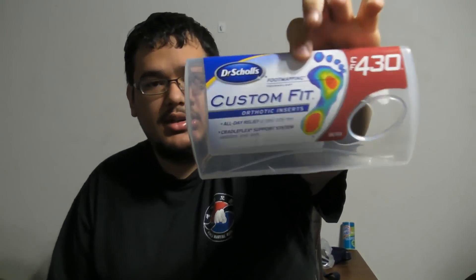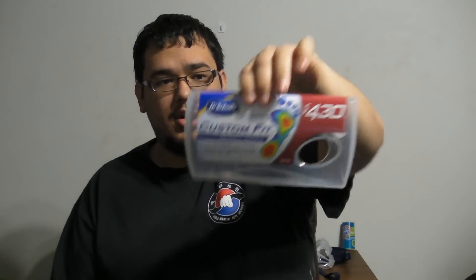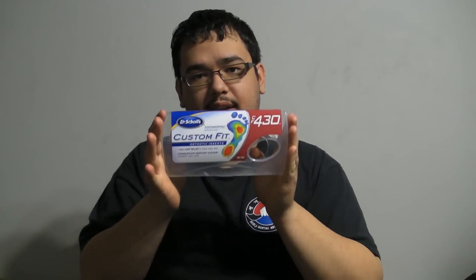Hey guys, it's Andrew Escobar here back with another review. Today I'm going to be reviewing the Dr. Scholl's Custom Fit Orthotics. You may have actually seen advertisements for this on TV, or maybe you've gone to Walmart and seen that machine that you stand on. The machine measures details about your feet and then recommends you a number — for me it was 430 — which correlates to how the orthotic is designed to match your arches and foot in general with pressure points to help make a custom fit.